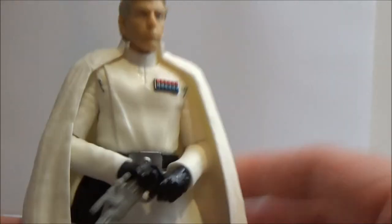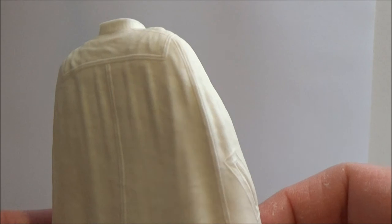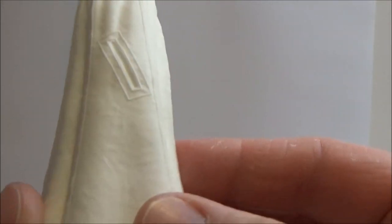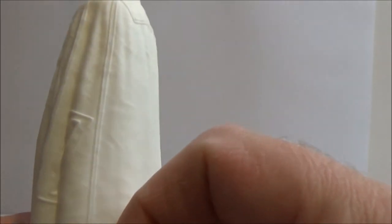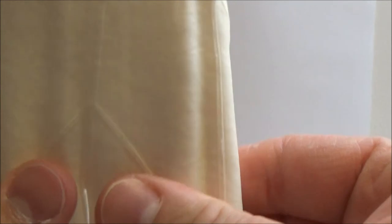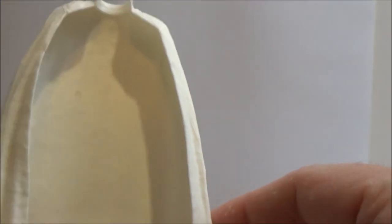He's got his removable cape, so we'll just pop that off. Some really nice details on here — like a pocket there, I guess it's a pocket. It's a reasonably soft plastic and it looks good; it fits nicely over the top of his shoulders.